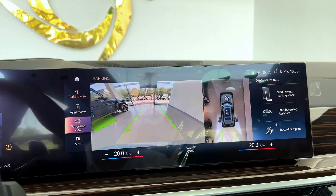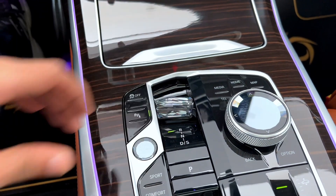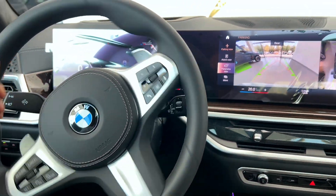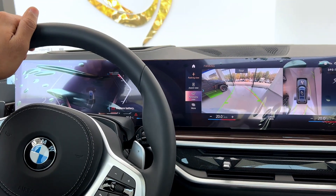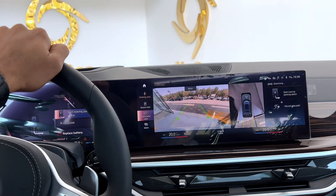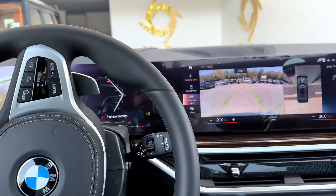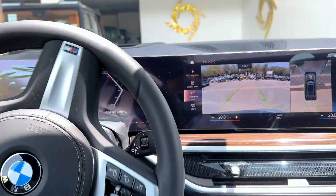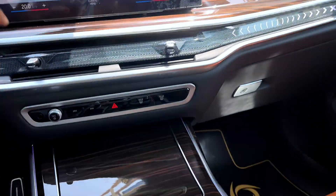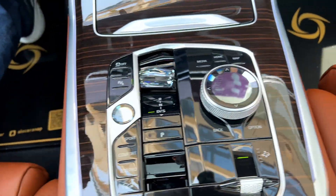We also have a 360 camera. I want to go in reverse, so I'm taking it up to get Reverse, and I disengage the brake pedal. Here we go. Then when I want to go forward, I change it down and get Drive.